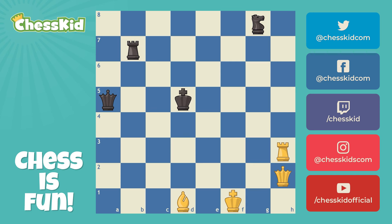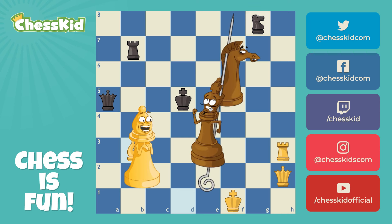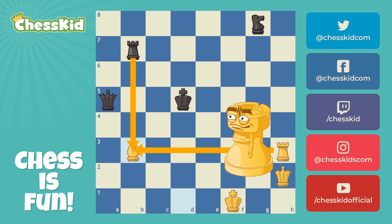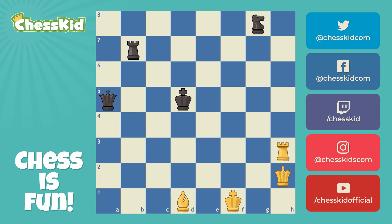Were there any other skewers that white could have made? I like the move bishop to b3 — that's a pretty good move. The king is in check, and when he moves, we will pick off the knight. Notice black could capture the bishop, but we do have backup in the form of our rook. One final skewer that I would not advise you to play would be the move queen to a2. Although we are skewering the king and the knight, we're going to lose our queen on the very next turn after queen takes queen.